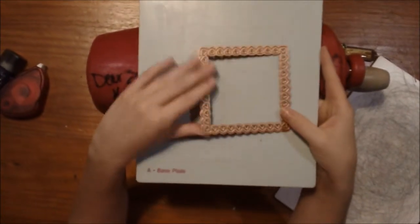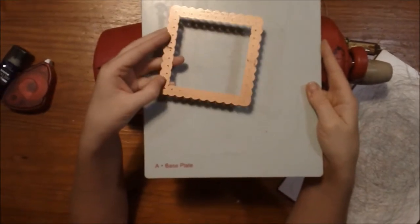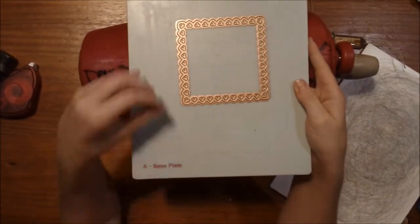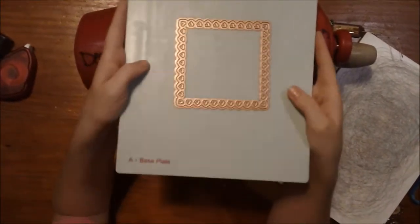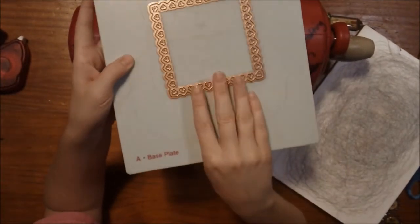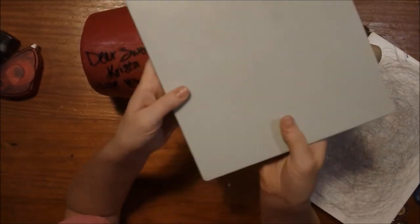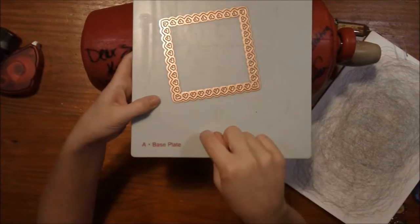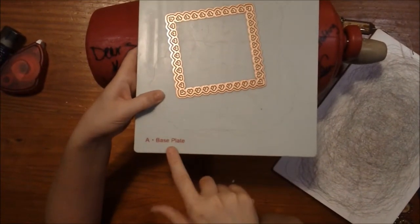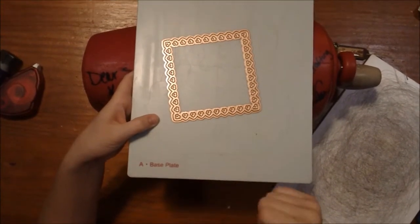We're always going to put the flat side toward our base plate. Some people like to cut with their base plate down, which is what I do, but some people do everything in reverse. The base plate is labeled for us, so if you're wondering which plate it is, it literally says 'base plate.' Now, with this intricate of a die cut, there is a trick: we're going to put down some wax paper, then our patterned paper. You don't have to do the wax paper step, but I find it a little easier when dealing with an intricate die.